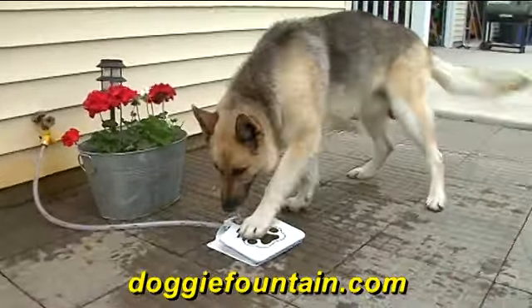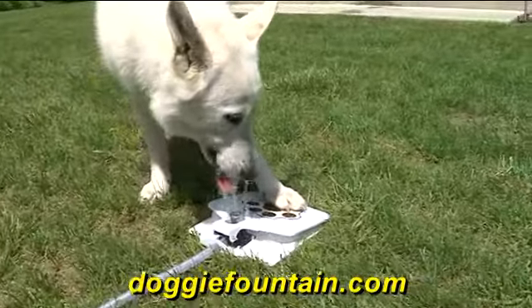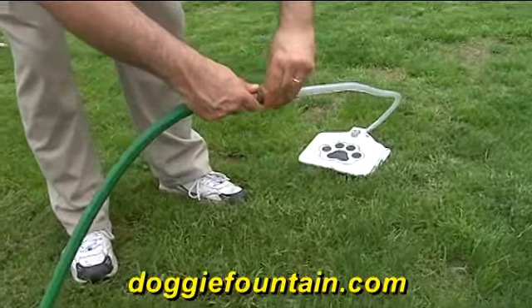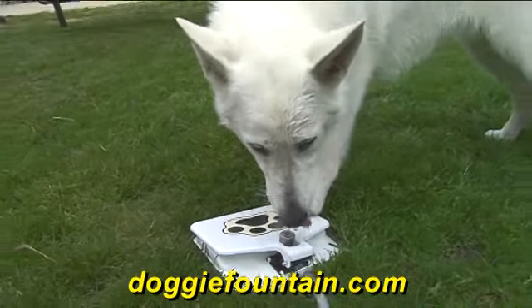That's why you need the Doggy Fountain. The Doggy Fountain eliminates the use of bowls and gives your beloved friend cold, refreshing drinking water anytime, and it's easy to use. Simply hook the Doggy Fountain up to any garden hose, turn on the water, and all your dog has to do is step on the pedal, and they get all the fresh water they need.